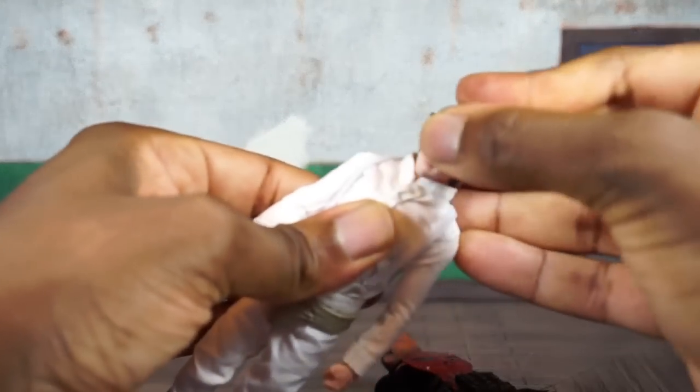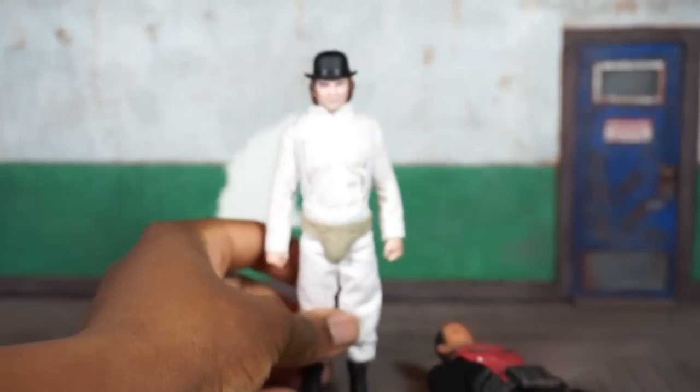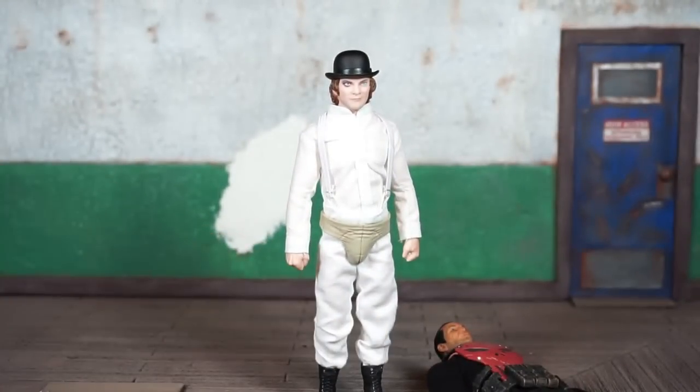Alex as a standalone figure — not bad from Mezco. Obviously there are no other supporting characters from this movie yet, and if they have plans for that it would make this figure more attractive. For 85 to 90 bucks, it's a good figure. They did a good job — not too many gripes aside from the lack of articulation in the upper torso. Thanks for hanging out — rate, comment, and subscribe, and until next time, peace.